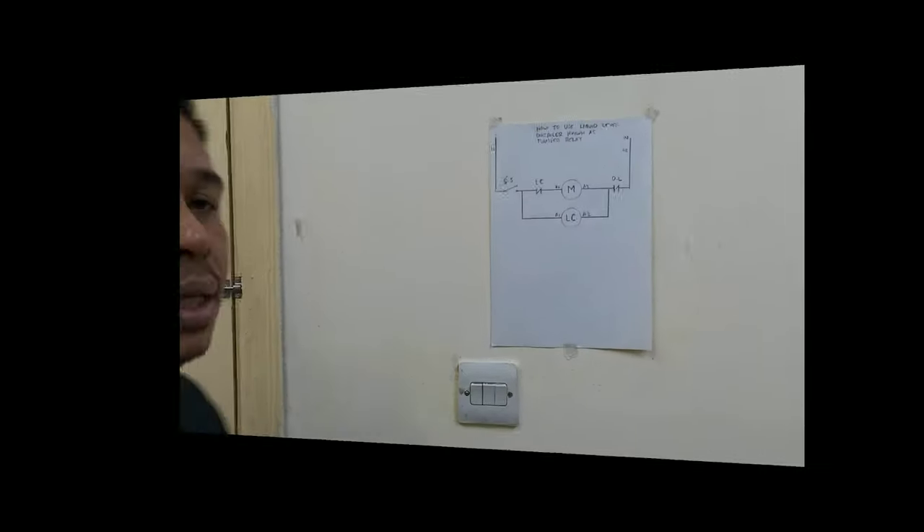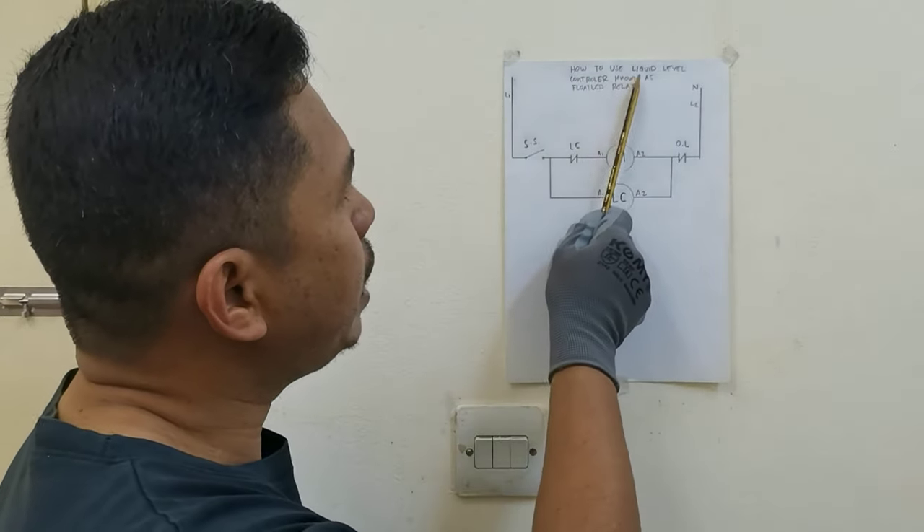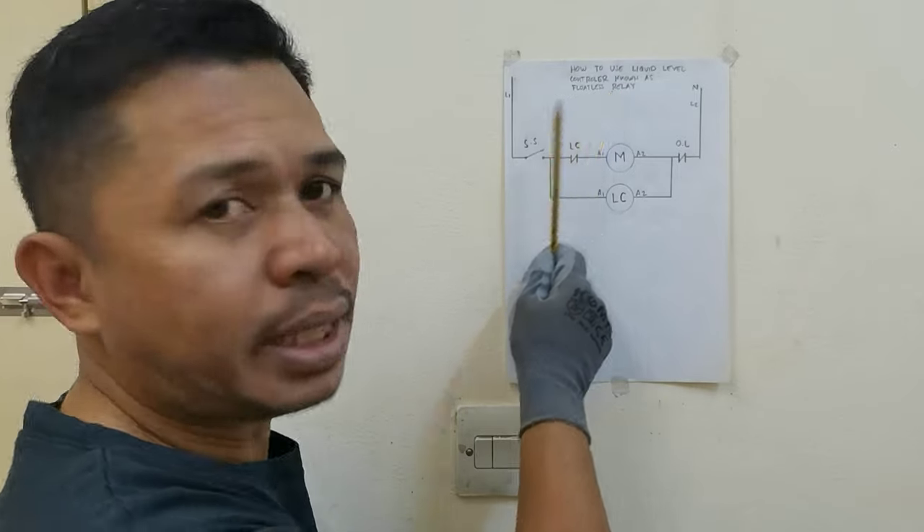Pero bago natin pag-aralan ang diagram, shout out muna kay JG Cabinta Official — siya kasi ang tumulong sa akin. Ngayon guys, pag-aralan natin ang diagram pati ang connection kung paano natin ikabit ito sa power circuit at saka sa control circuit. Ang pag-aralan natin ngayon na diagram, yung tinatawag na how to use liquid level controller known as floatless relay.